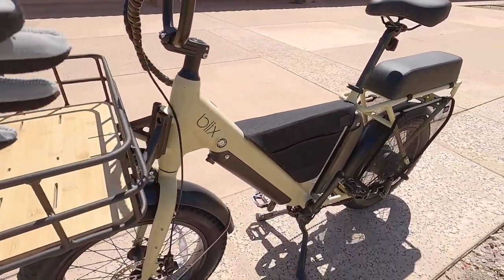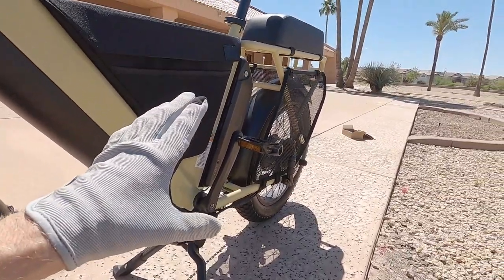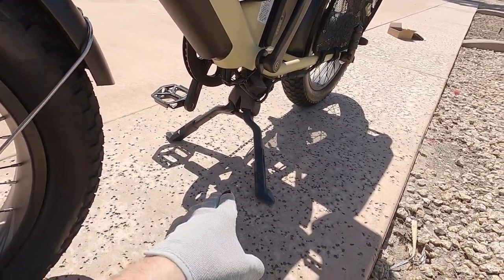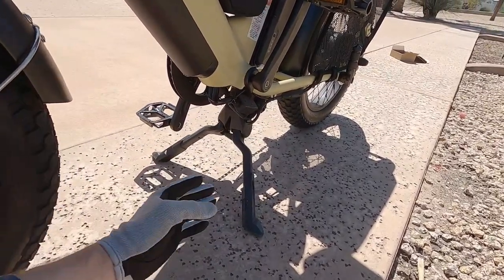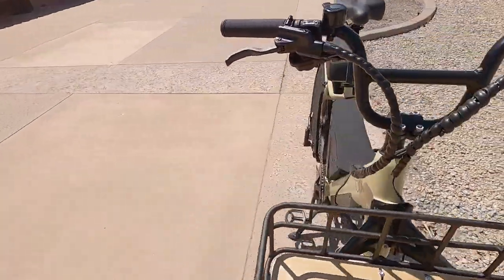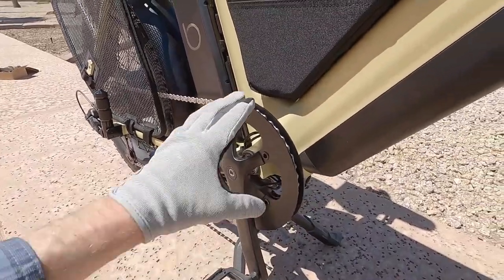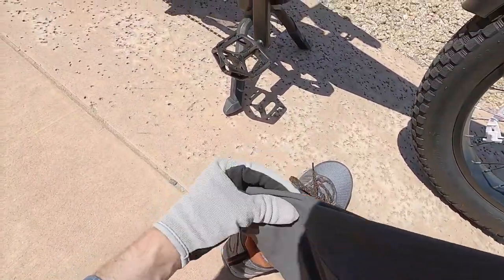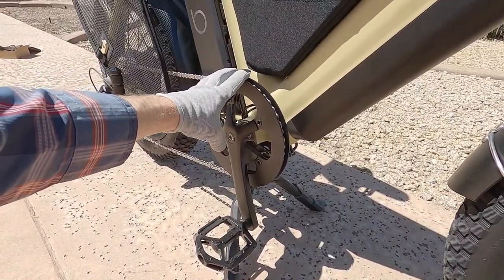The double-leg kickstand that ships with the bike is very stable — great for loading a passenger or cargo. It can be tough to stow: you kind of put your foot in front and drag the bike forward. It does hang down a little lower than the chainring. The chainring has an aluminum alloy guide — it's a 48-tooth steel chainring — which keeps the chain from bouncing off, acts as a bash guard, and protects your clothing from the chain.